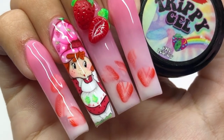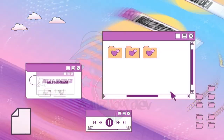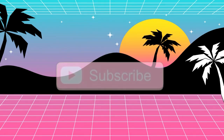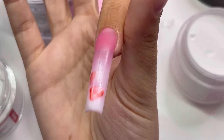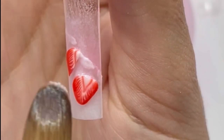Hey guys! In this video, I'm going to be showing you guys how I did these strawberry shortcake nails, so keep watching. This is going to be a little bit of a quicker process video. I used my XXL square no C curve tips for my website to create this delicious pink drink looking strawberry shortcake nail.